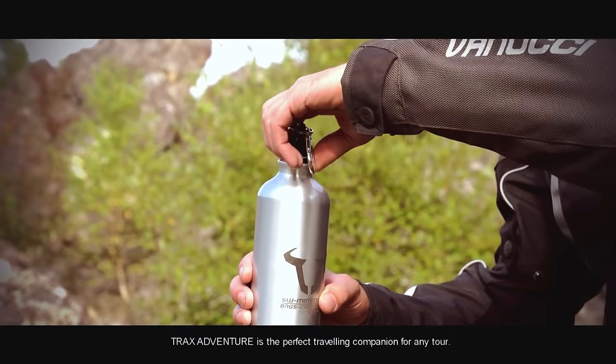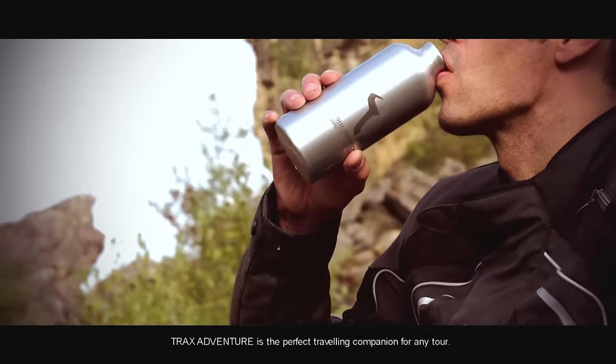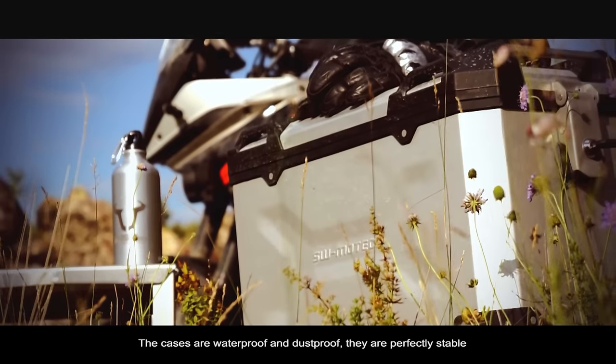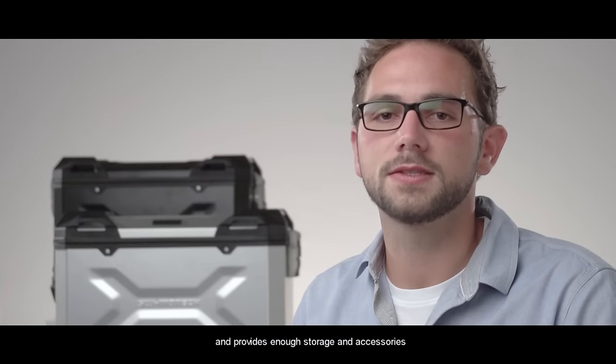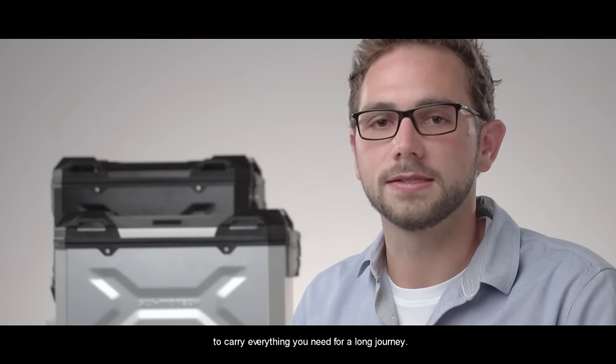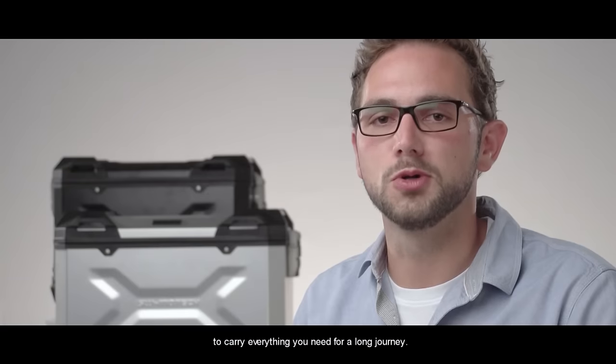The new Trax Adventure is the ideal companion for every tour. It is perfect in terms of strength, and it allows you to provide enough space and more facilities for all the things you need.